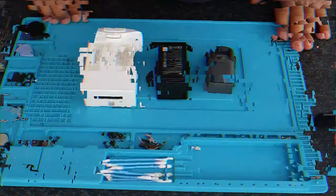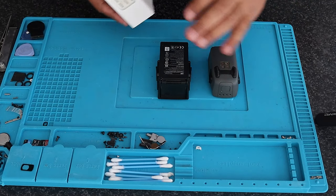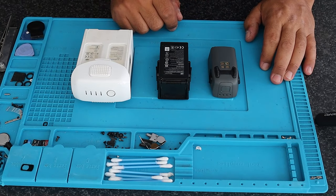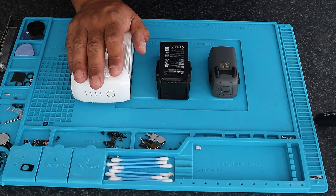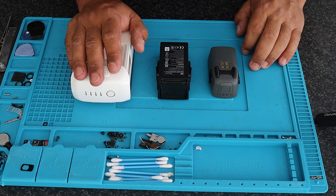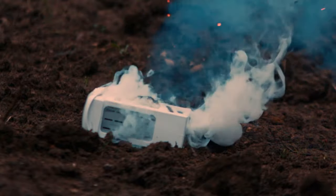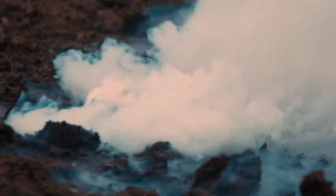Now let's get into the video. A couple of things to mention before we even touch these — these are LiPo batteries. They have decent temperature resistance and feel safe, however they are quite dangerous to operate, especially when attempting repairs on them.